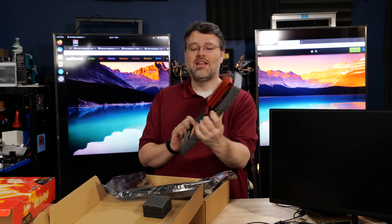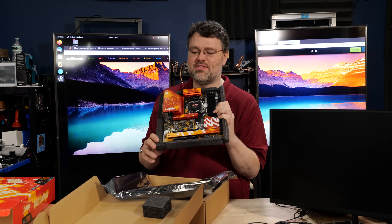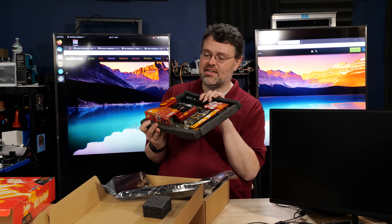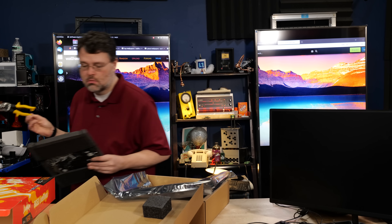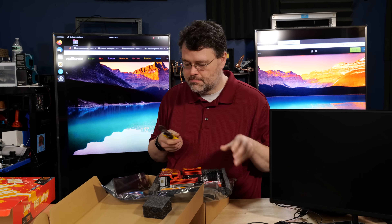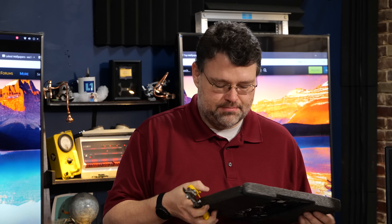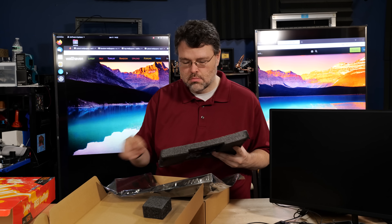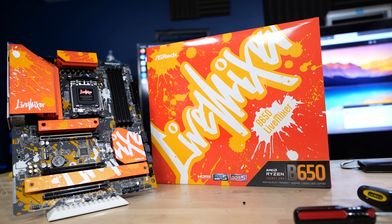It's nice to know the violent orange aesthetic continues right under the motherboard — even the heat sink. I don't really like struggling with zip ties. So it's not just the visual aesthetic on this motherboard.